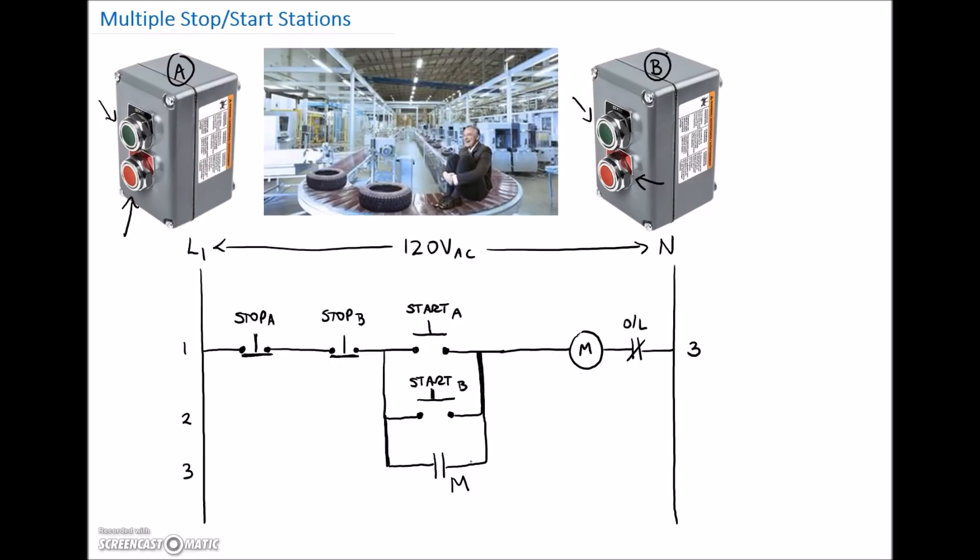We can say that this contactor has a normally open contact on rung number three. If you had a much larger motor control ladder diagram, you could quickly correspond the rung number with that contactor. Let's throw in our wire numbers. We're going to use one here, two as our return, then three. Anytime we go through a component, we increase to the next number. These are all number four, then number five across here, and this jumper right here is wire number six. That's our stop-start ladder diagram for multiple stop-start stations. Let's see how we physically wire this on the next page.